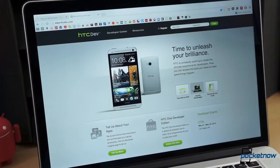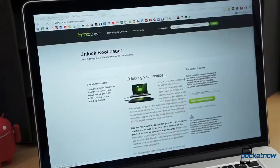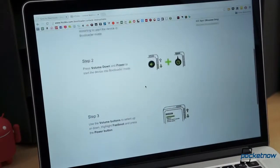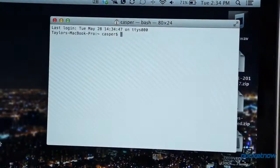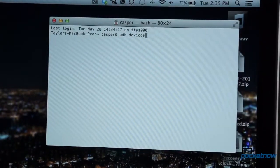From your computer, navigate to HTCDev.com. Click the Unlock Bootloader button, click Get Started, select your device, and click Begin Unlock Bootloader. Follow the official instructions from HTC, and your bootloader should be unlocked within minutes. You will have to first set up ADB on your computer for this to work, so if you haven't done that, now is a great time to do so.